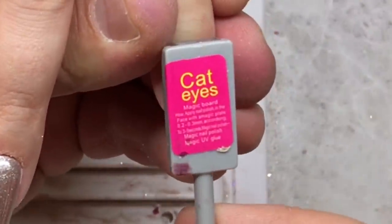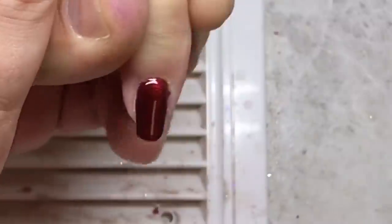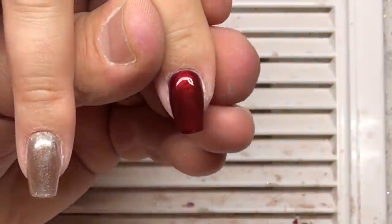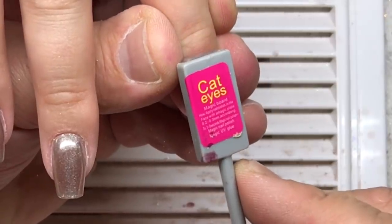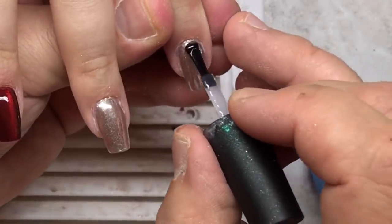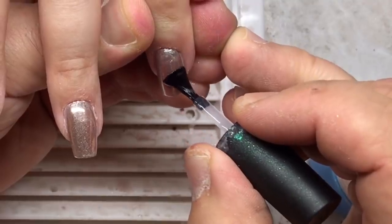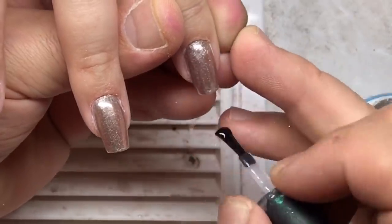Of course, you should use a thin brush, number 00 or 0, to draw in the cuticle area. Andrew is now working with a magnet and creating the cat eye effect. You know, it's great when you watch someone working — the effect is amazing. Do you like this cat eye effect? How often do you apply it on your clients' nails? Andrew is now covering the nails with a thick top coat.